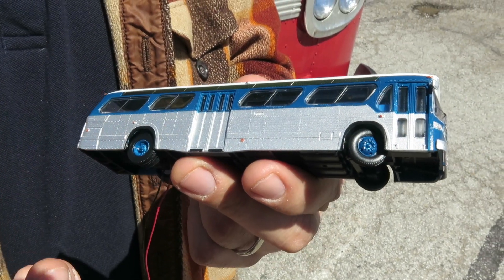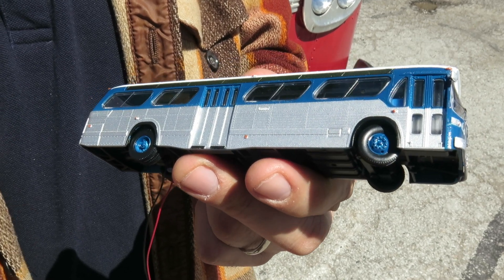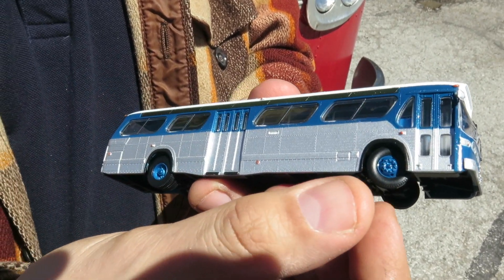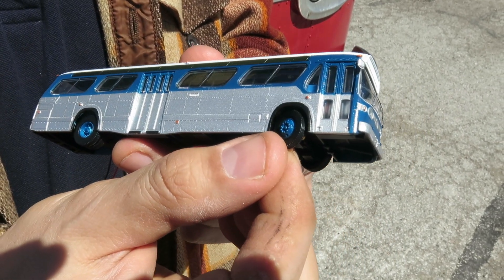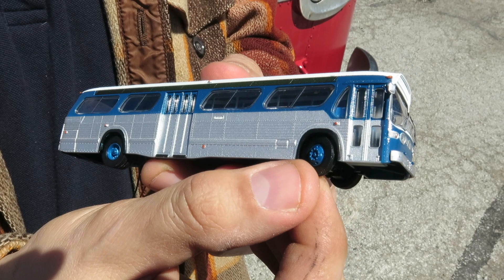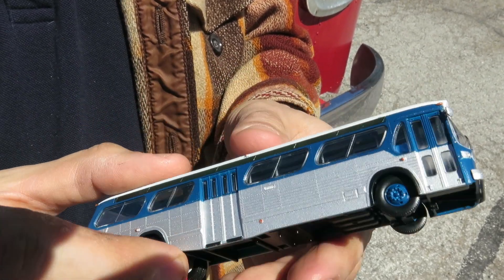This model has double stream rear exit doors — we will be doing a single stream door later on. Our next model is going to be the TDH 5303, which is just like our real bus. The positional front wheels is a huge thing; it's just so cool to be able to have it going around a curve on a diorama or your model railroad. Having positional front wheels is really neat.